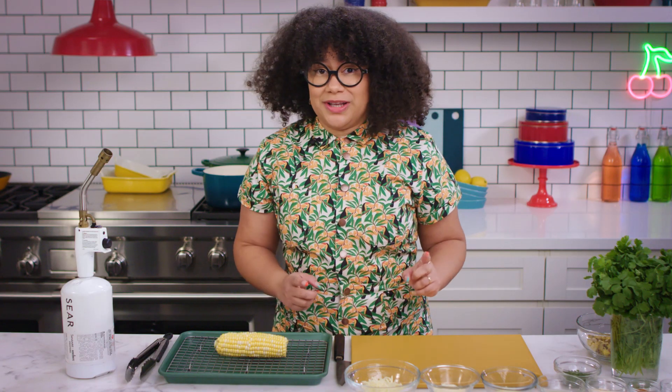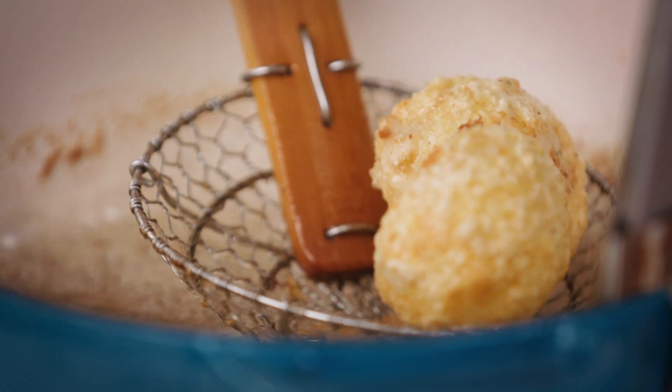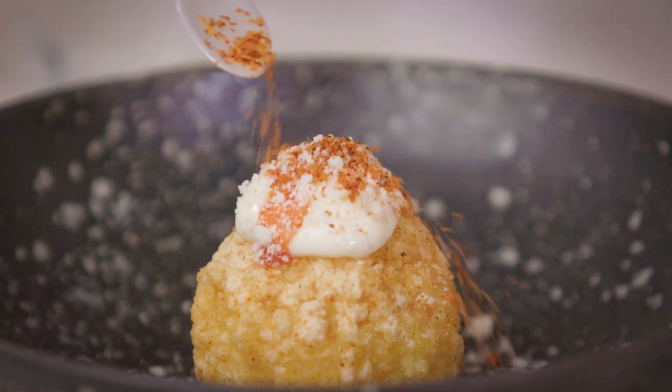Pollitos de papa y elote, or potato and elote bites. I've been dreaming up this combination since I learned how to make pollitos. These are two iconic street foods that are being mashed up together into one delicious bite. Let's get to it!